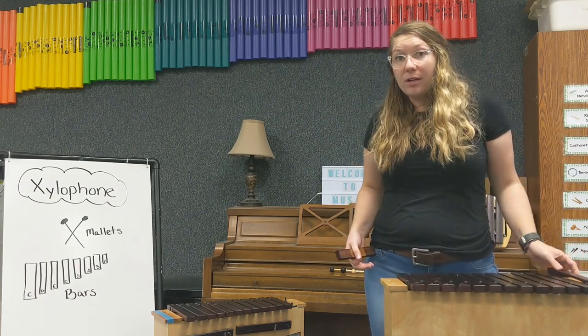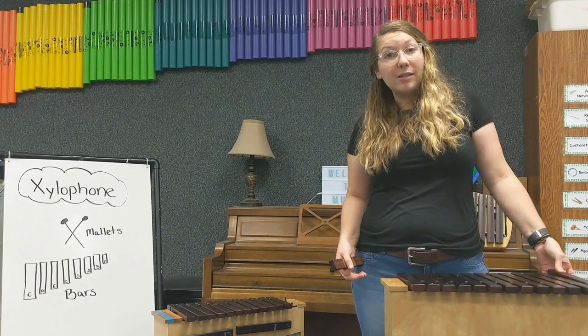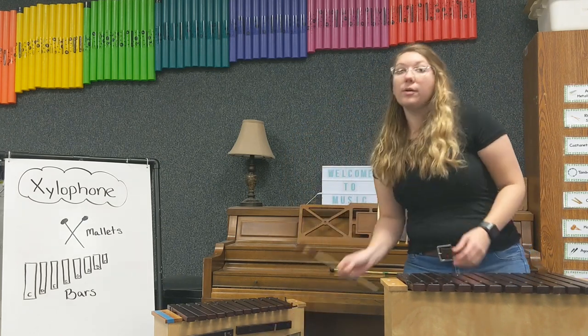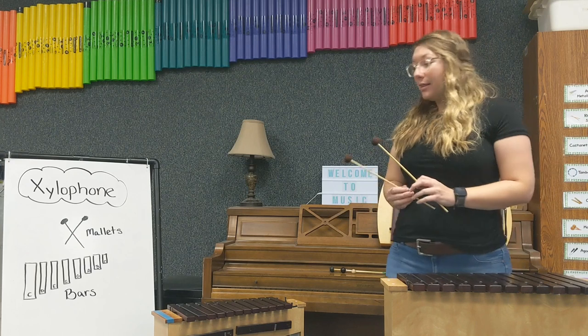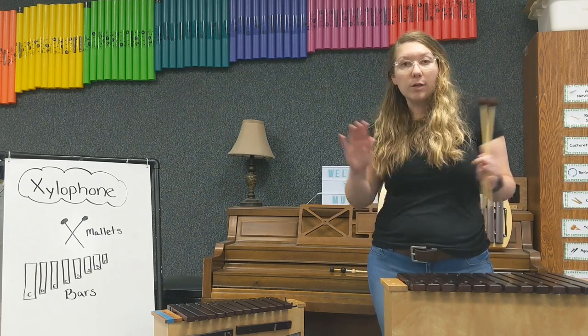This instrument is a lot of fun, not only to play by yourself, but to play with friends. As long as you have mallets for everybody, anybody can play this instrument. You can bring a bunch of xylophones together or you can use two mallets and play by yourself. This instrument is great in the classroom, at home, and even in large orchestras.